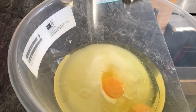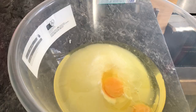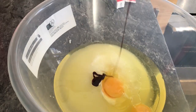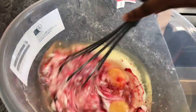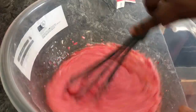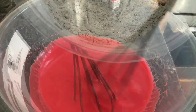Step 2: In a bowl, add your yogurt, sugar, vegetable oil, eggs, vinegar, almond extract, and your red food color. I added one and a half teaspoons of the food color gel.